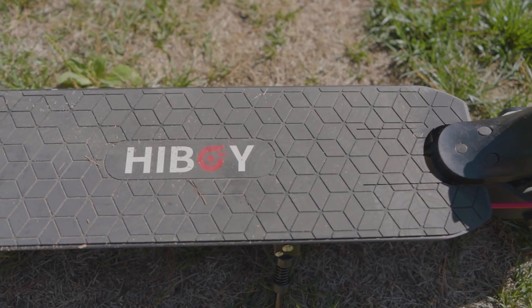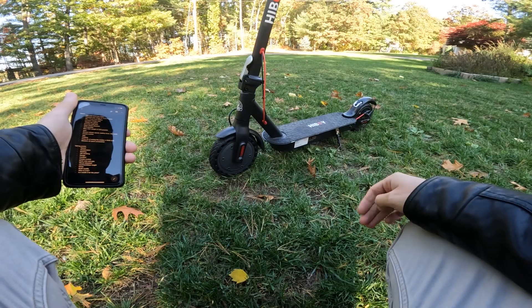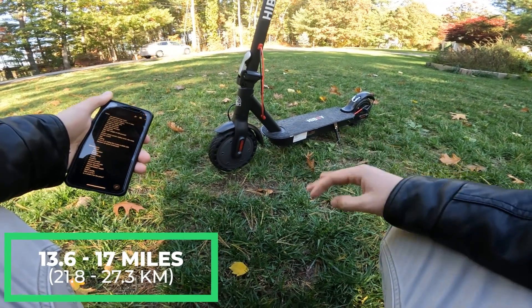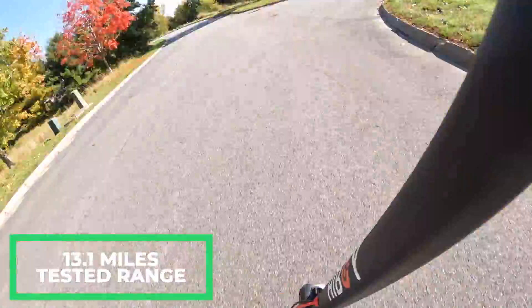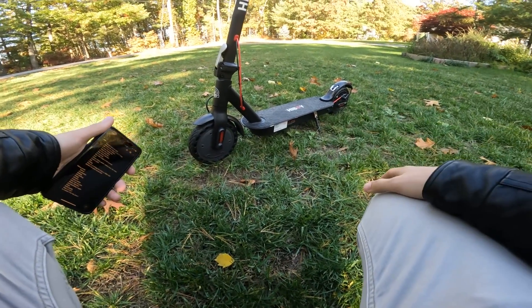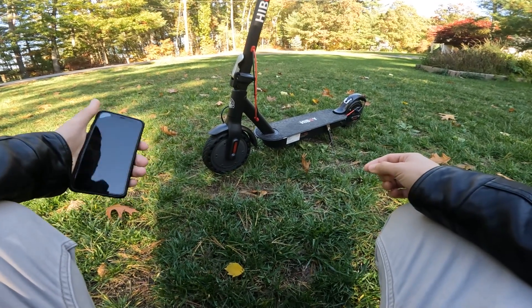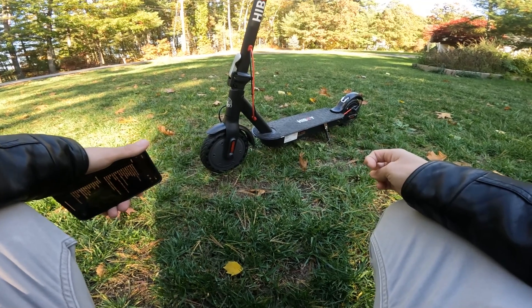Let's get right into some of the specs. This has a 36 volt, 7.5 amp hour lithium ion battery that gives it a claimed max range of 13.6 to 17 miles. When I tested the range, I ended up with 13.1 miles and it could barely make it back. I was going mostly top speed and full throttle up and down a couple hills, but for the most part it was relatively flat ground. So I probably could have squeezed the full 13.6 miles out of it with more conservative riding, but I really don't think I would have gotten 17 no matter what.